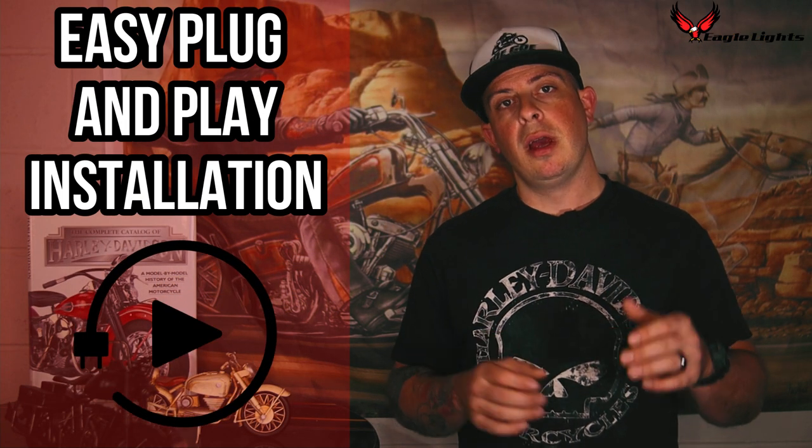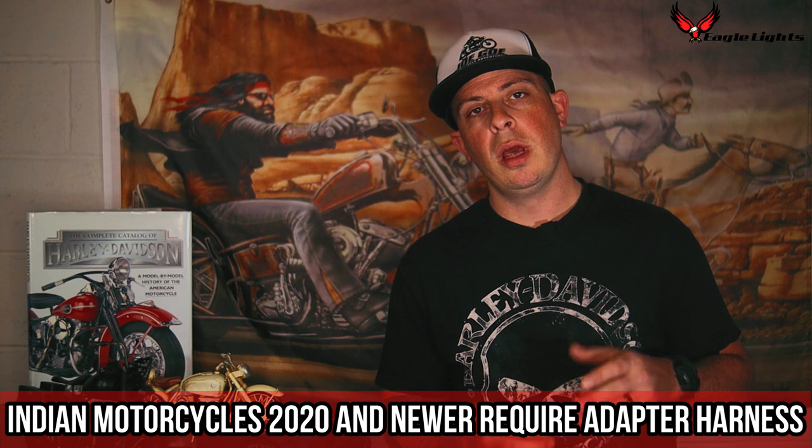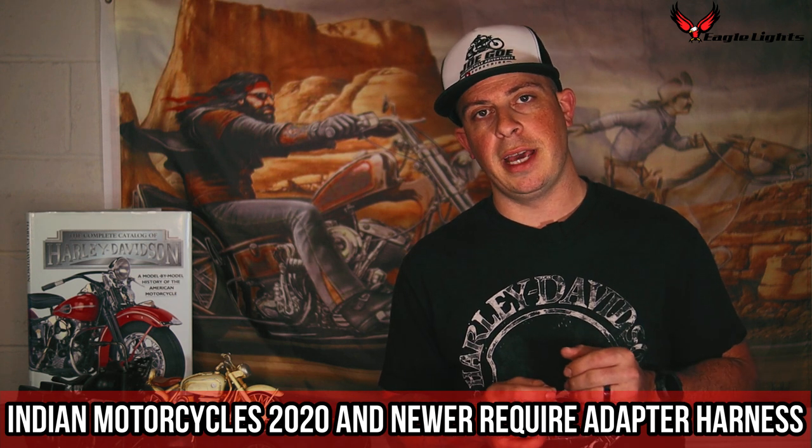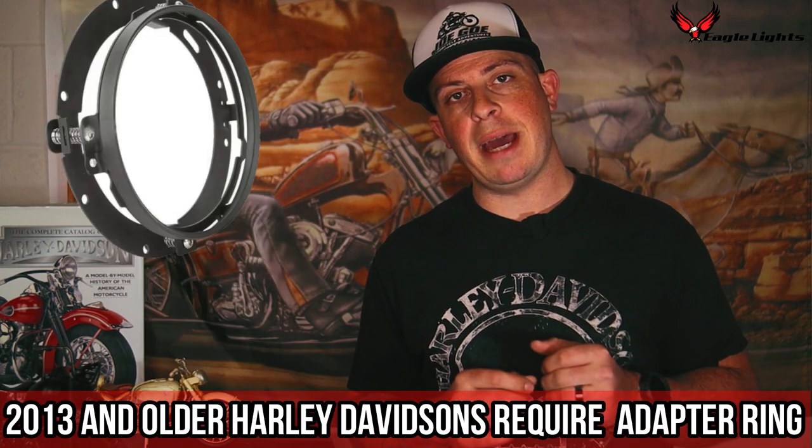This headlight is an easy plug-and-play installation. However, you want to make sure you go to Eagle Lights' website to check if you need the single or the dual bulb adapter harness. If you're installing this on an Indian motorcycle that's 2020 or newer, you will also have to purchase the adapter harness. If you're installing this on a 2013 or older Harley-Davidson, you're going to have to purchase the adapter ring for installation. This will hardly affect the installation time, so don't worry. The light is IP67 waterproof. The halo ring is already pre-wired into the harness, so that way you don't have to worry about running an extra wire.